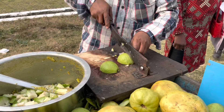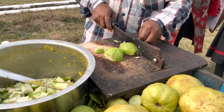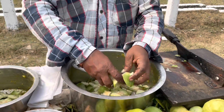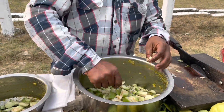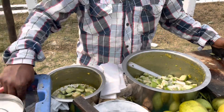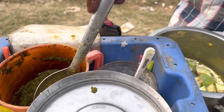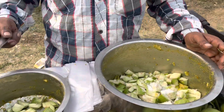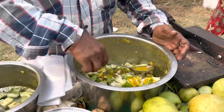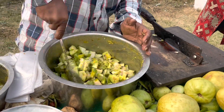For preparing guava chaat, firstly we need to take some guava, not very raw or very ripe, and then cut the guavas into pieces. Then add salt as per your requirement, chilli and coriander paste and mustard sauce. Then mix it well and serve.